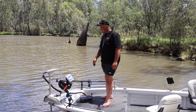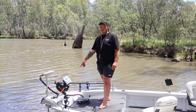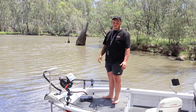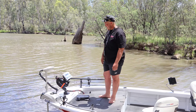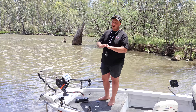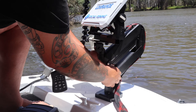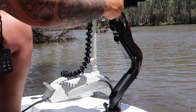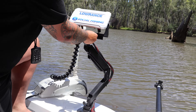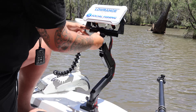I've got the Lowrance Elite FS9 at the front — this is the setup I was running on my old tinny, with the exception of this new mount. The mount is actually a desktop monitor or home computer mount. I wanted something adjustable from really low right up high, because the 9 inch — Lowrance also make a 12 inch screen — is the smaller option, but with this mount it gives you the variance to bring it up closer to your face if need be.